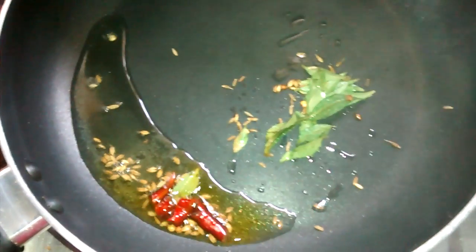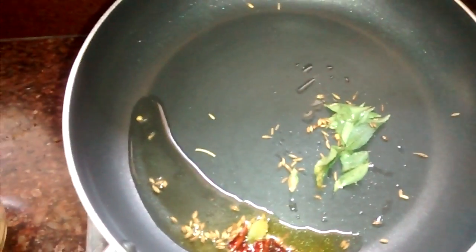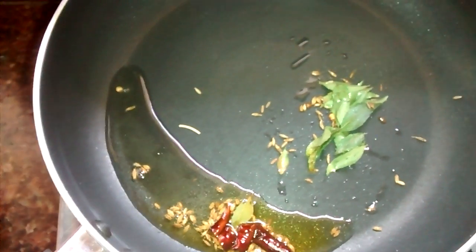Another optional thing I forgot to mention is asafoetida. If you need, you can add it, but I am not using it here because in semolina upma I don't prefer asafoetida, so I am not using it here either.